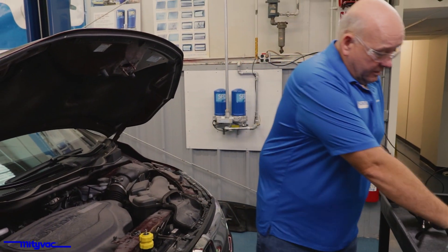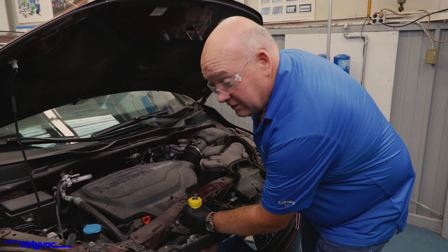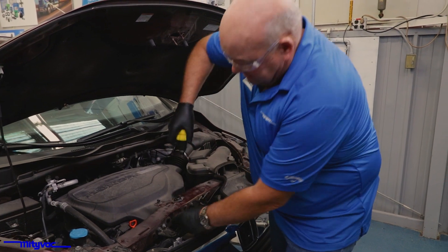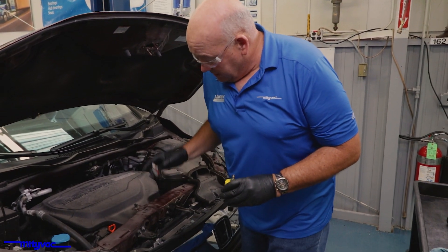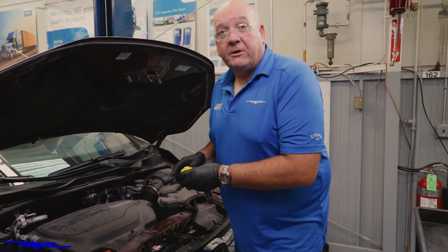Remove the unit and set it to the side. Hold and twist the unit backwards to get it removed. Top off with the recommended coolant, reinstall your pressure cap, and verify your repairs.